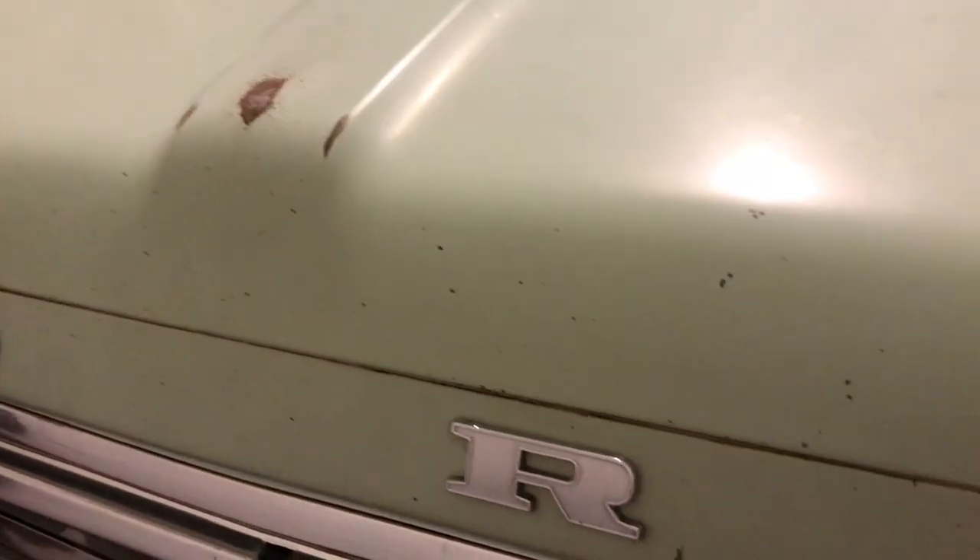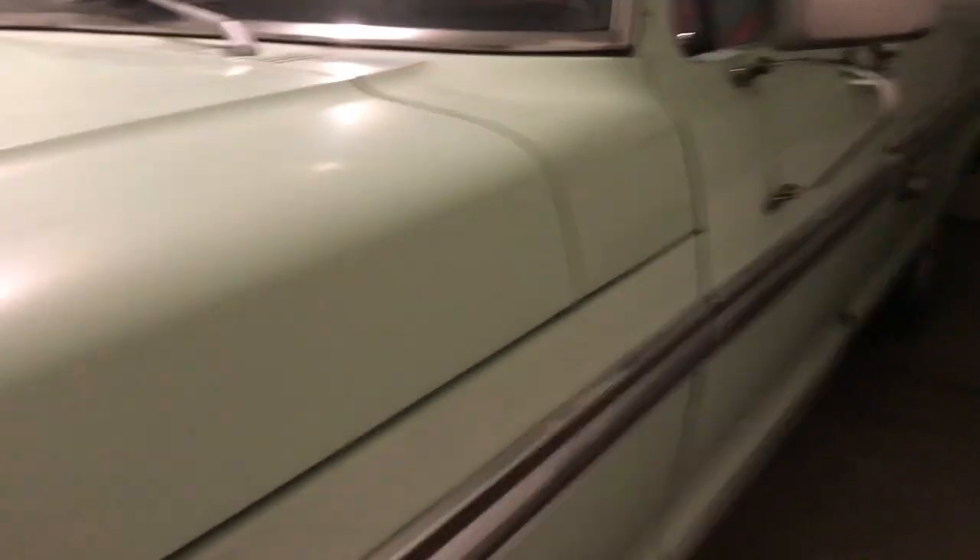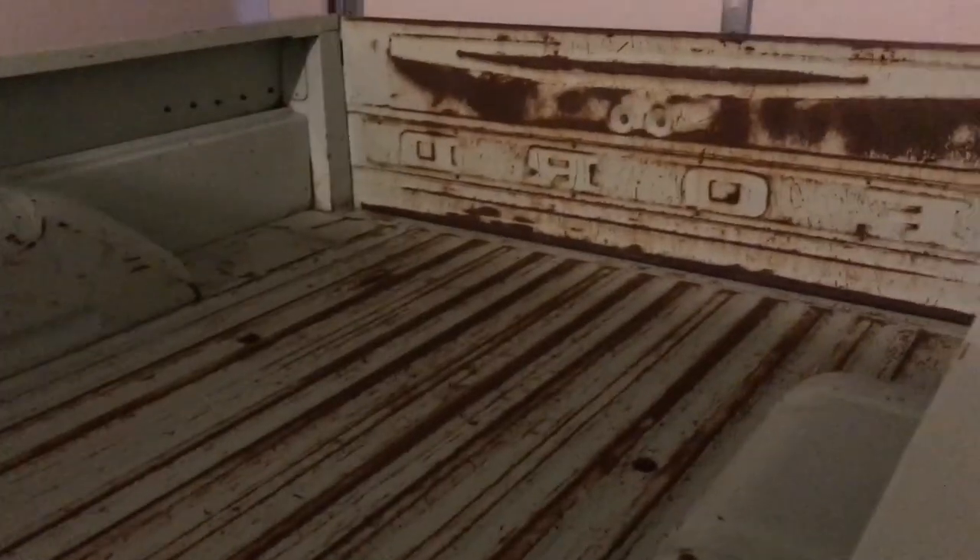There's some rust on the front as well, but otherwise the paint is in really good condition. It's got the Ranger wood grain trim down the side. In the back of the bed it's a little bit rusty, nothing too bad. These trucks tend to have a slight upward kick at the back, so moisture can collect around that end making it rustier.